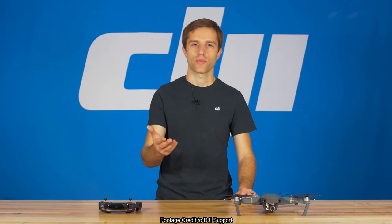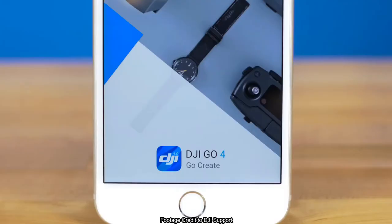Hi, I'm Avery and you're watching DJI Tutorials. In this video I'll show you how to calibrate the Mavic Pro's remote controller in the DJI GO 4 app.